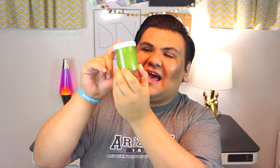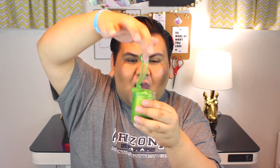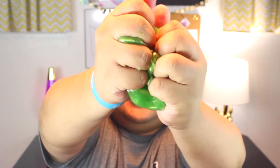Next one up: this green one. It's almost like a metallic green slime with green glitters and iridescent glitters as well — it reminds me of a dragon. Let's see... oh my god, what is that smell?! I need this scent. It smells like candy — like a jolly rancher, almost like green apple. Is this a green apple scent? I am shook, it smells so good. And this one's not even that sticky — it's already super clicky just inside.